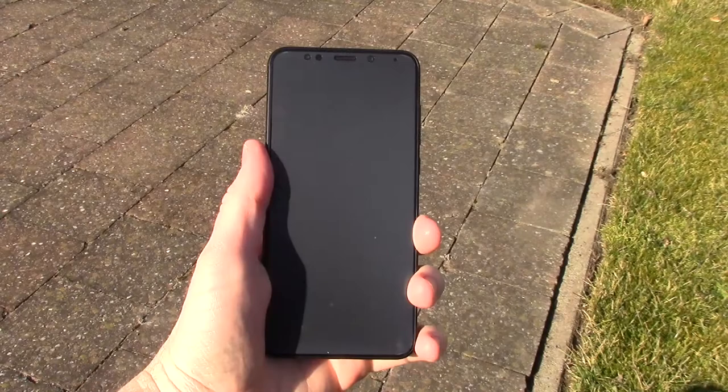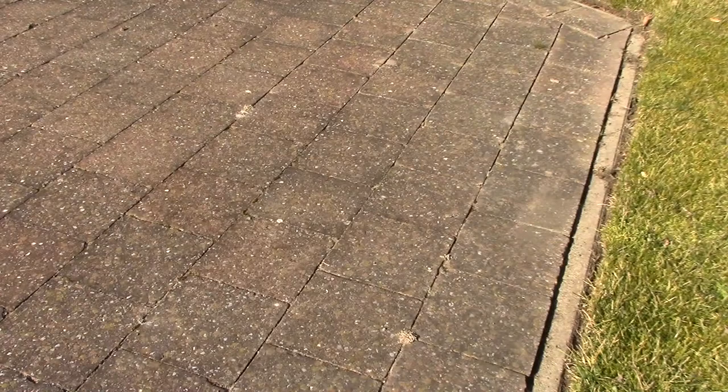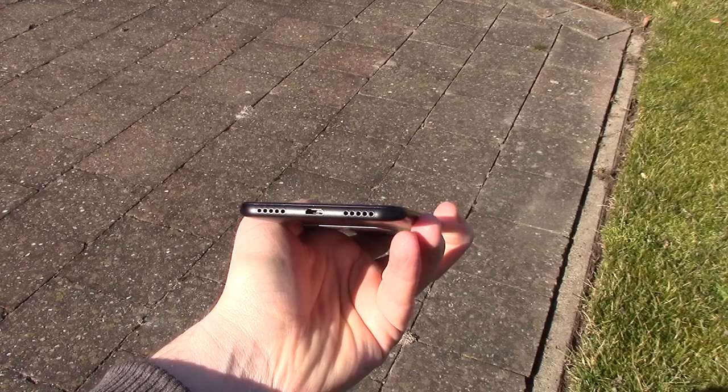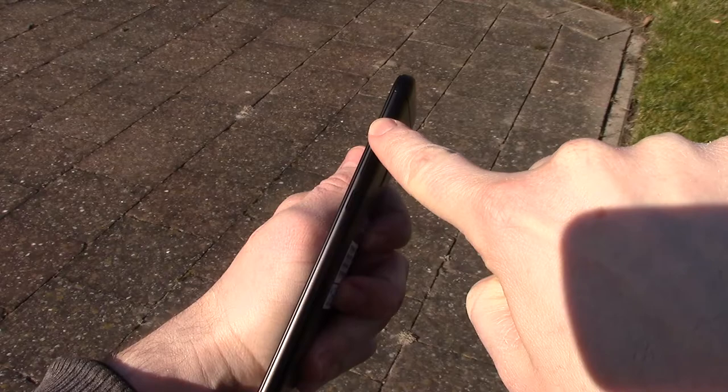My first impression is the question of how it's possible to make such a nice device for such a low price. The 5 Plus has micro USB instead of USB Type-C — that's a bummer, USB Type-C is the future. There's also the power button and the volume keys.